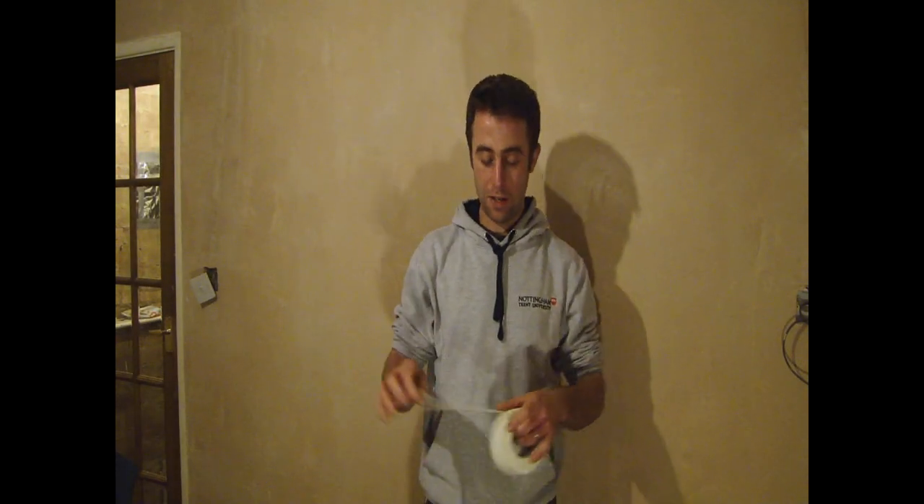Hi folks, my name is Sam, welcome to Helpful Home DIY. Today I'm going to be using scrim tape and I'm going to show you what you need to do when fixing it to plasterboard where two plasterboards butt up against each other or where they form a corner.